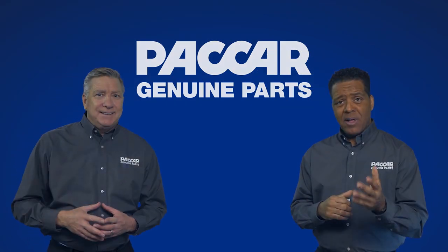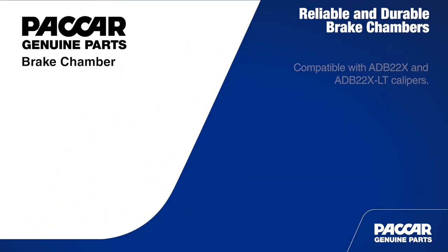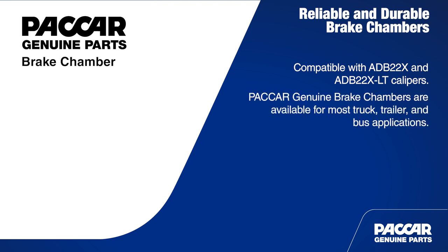Wow, impressive. Plus, because these chambers are compatible with ADB22X and ADB22X LT calipers, PACCAR Genuine brake chambers are available for most popular truck, trailer, and bus applications.